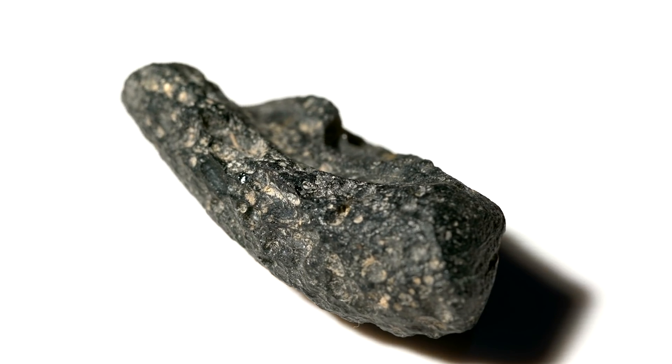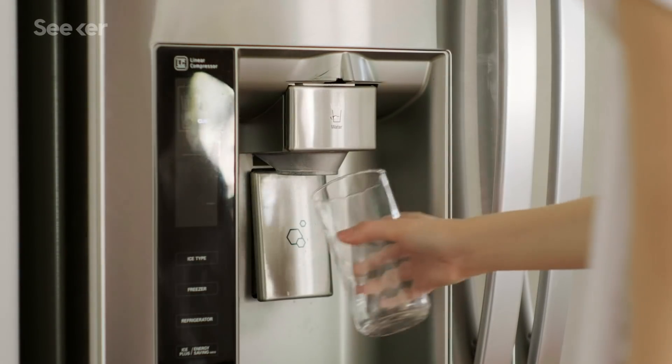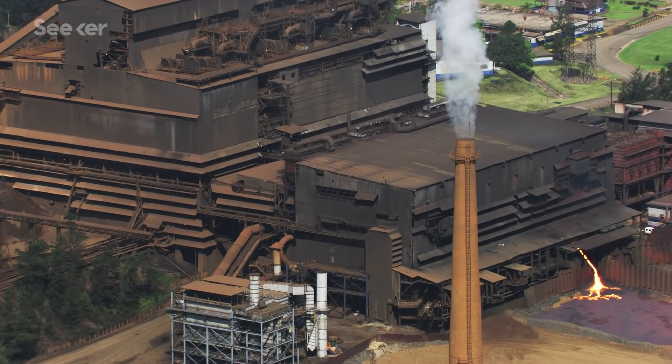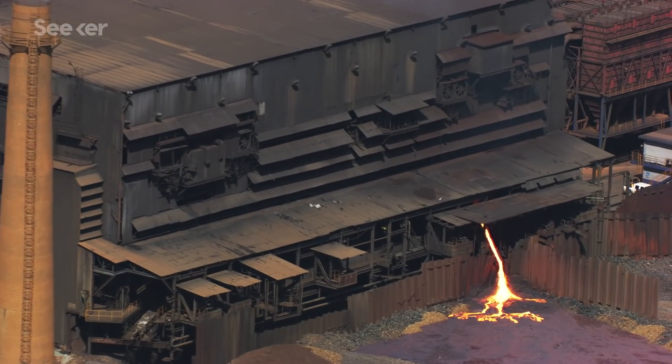Nickel in particular is an essential component of stainless steel, like what you might see in your kitchen. And we're seeing increasing demand for both it and its derivatives for things like electric car batteries or even your cell phone. But mining it, just like mining other heavy metals and rare earth elements, is extremely destructive — not only because you're literally cutting open the earth, but because you're leaving behind some really intense chemical pollution as you refine it too.